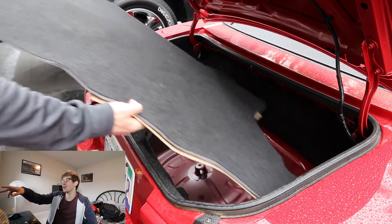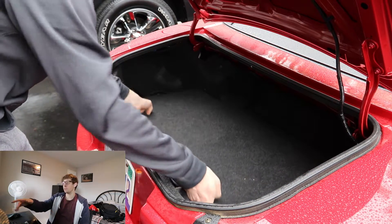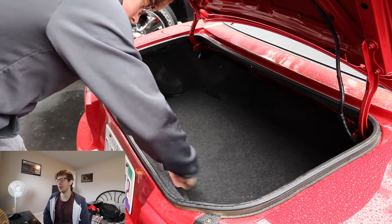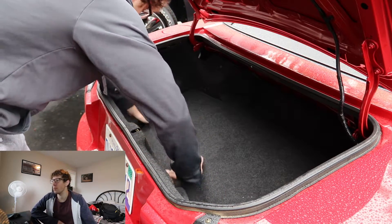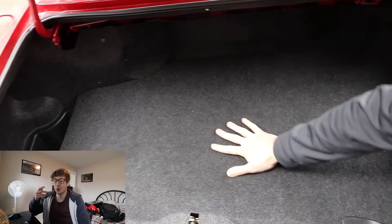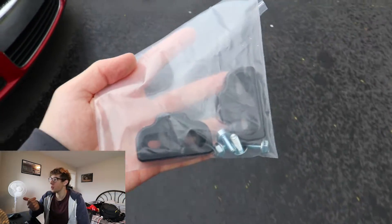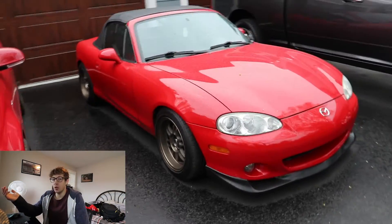I ended up velcroing the carpet to the wood. It's a little rough — not exactly the best fit and you can see the wood a little bit — but it's a lot better than it was before.